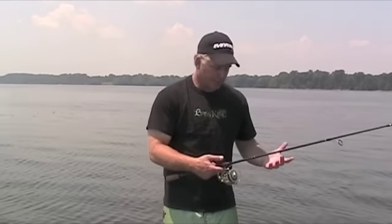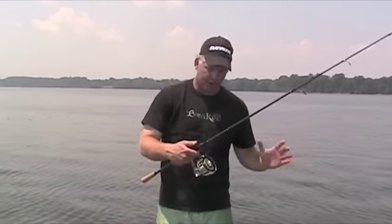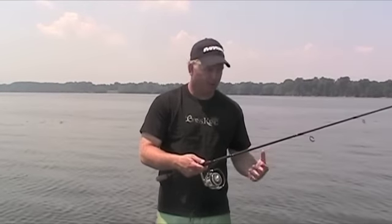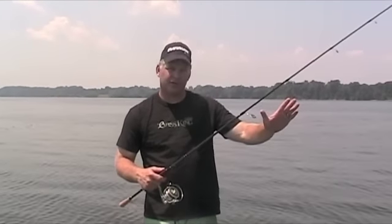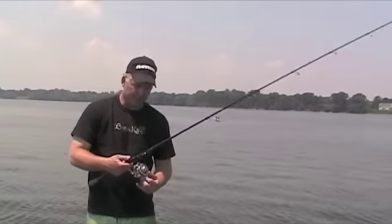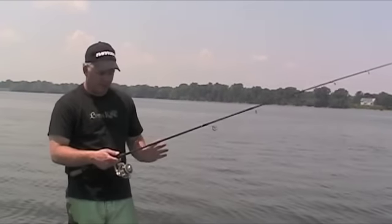How you cast a spinning rod — I'll start really from the very beginning — you're going to grab the line with your index finger, you're going to dangle your bait about two feet from the tip of the rod, no more. You're going to flip the bail manually. Now you're ready to make your cast.